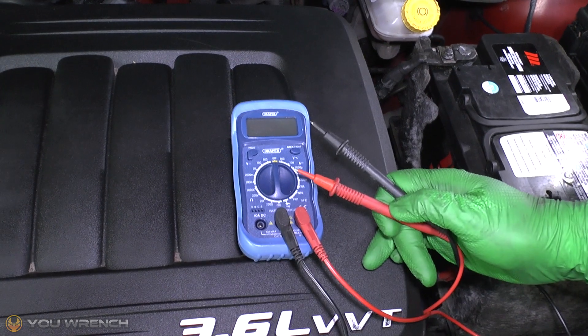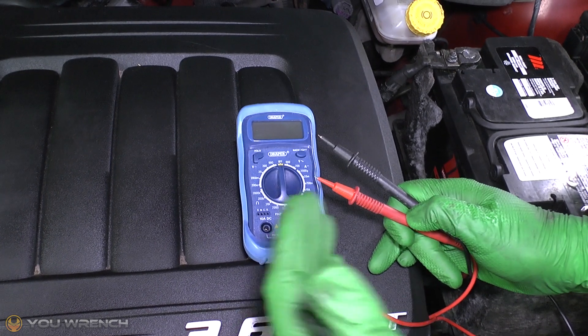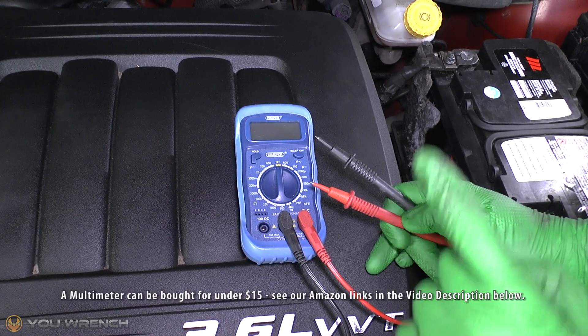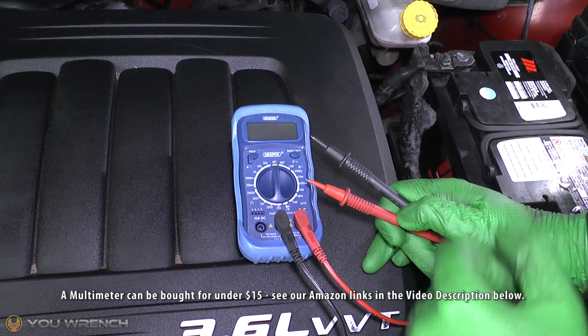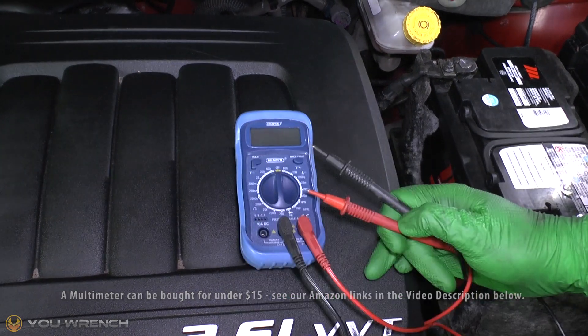To enable us to track down ground faults in your car's electrical system you are definitely going to need to get a multimeter. It does not have to be a flashy one — it can be the cheapest one you can possibly find — but this is an essential piece of kit. If you haven't already got one, we'll have some links to some of the best deals on Amazon in the video description below.